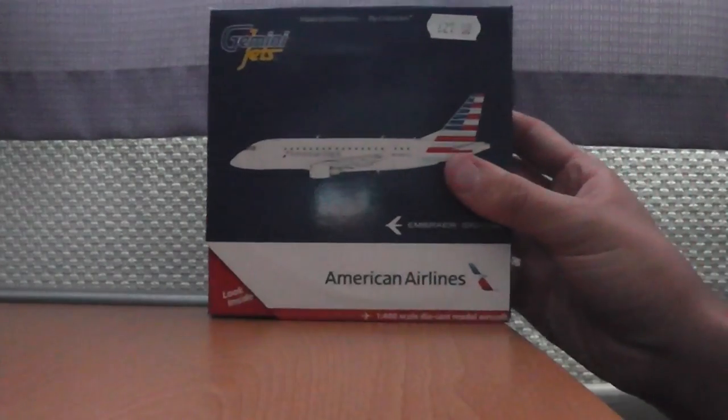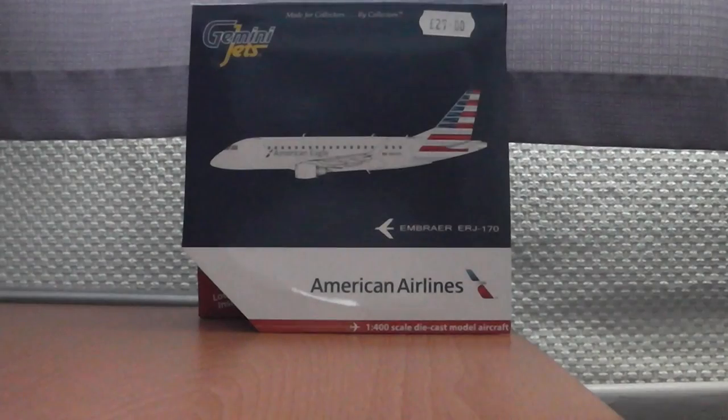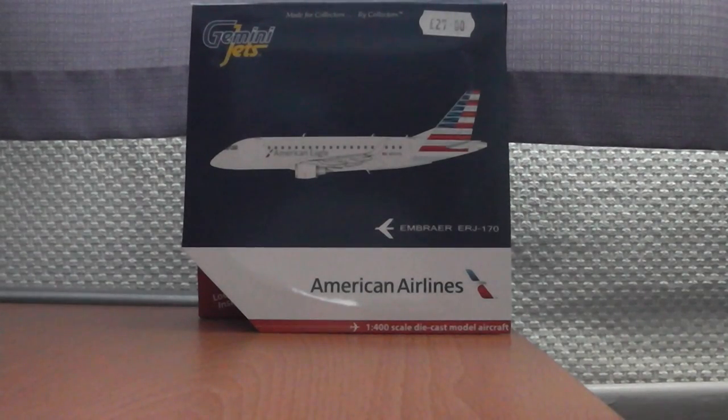I'm flying with American this year to New York, so I did think about getting the 757-200 model, but it's pretty expensive — it would have been £36, so a bit more. They still haven't brought out the 757-200 for Aer Lingus in 1-400 scale. I know they brought it out in 1-200 and we've been talking about it.